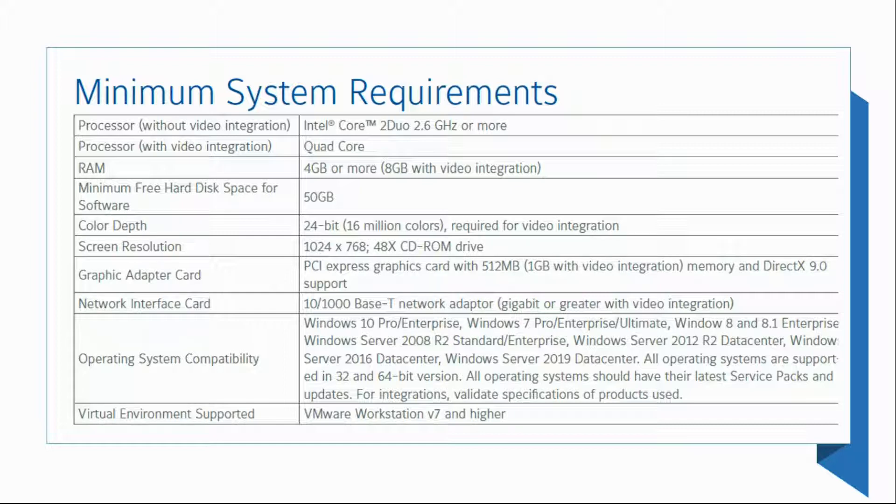As for Windows, we can go from Windows 7 Pro and up: 7 Pro, 8, 8.1, 10, 2008, 2012, 2016, 2019 — Windows 7 Pro and up, as you can see on screen. If you want to install on a virtual machine, we also support VM Workstation version 7 and higher. If your computer meets those requirements, we're good to go.